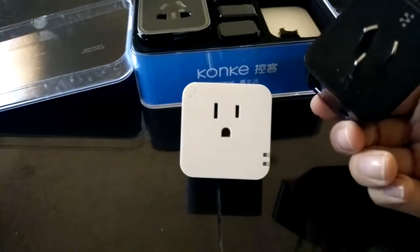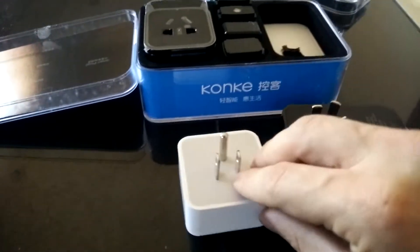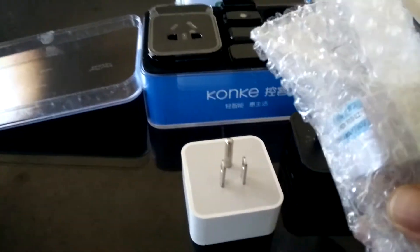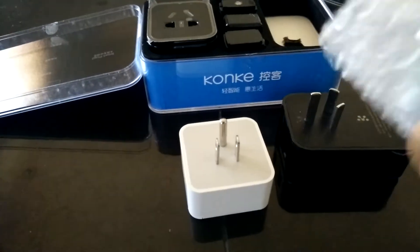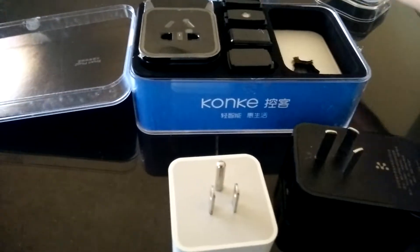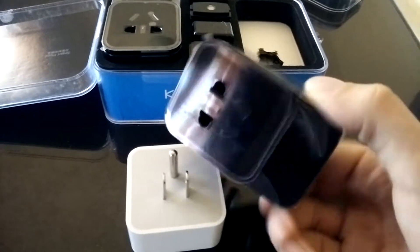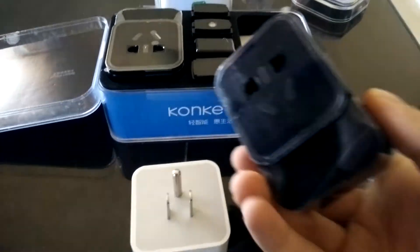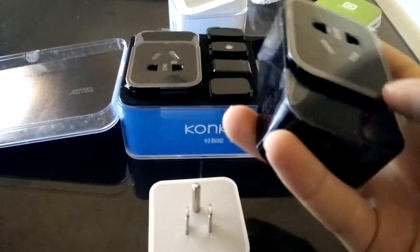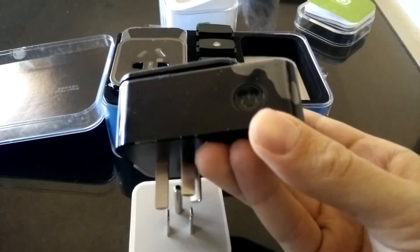You can see it's not even compatible with the plug in my country, but they actually sent an adapter with it. I only have one adapter for two devices, so I can use one in the meantime and see how it is. It looks quite solid, bigger — and it has a button here to turn it on, looks like a computer button. Looks better.